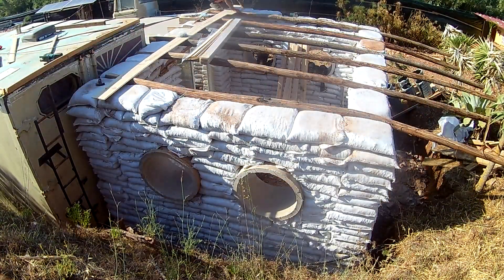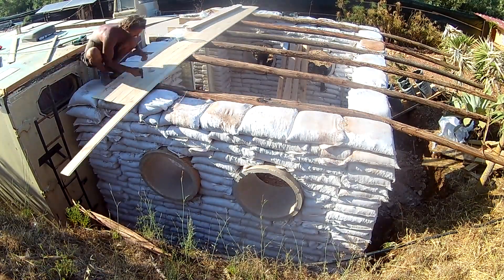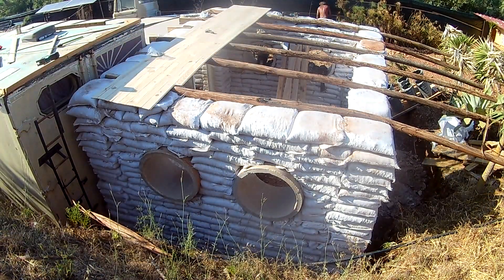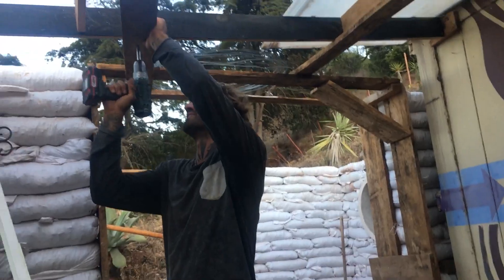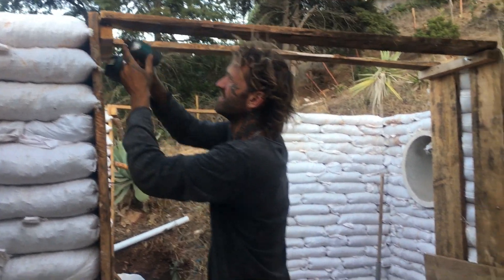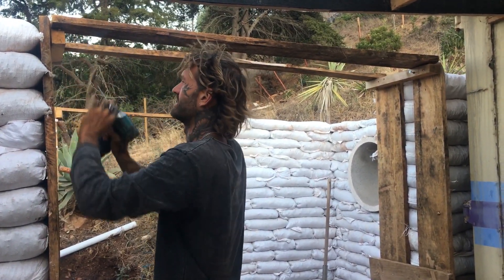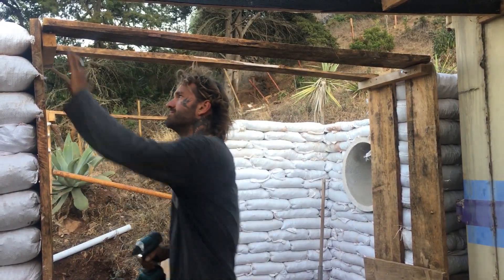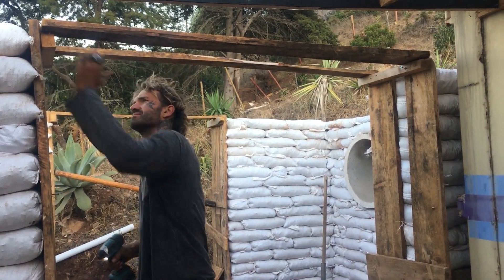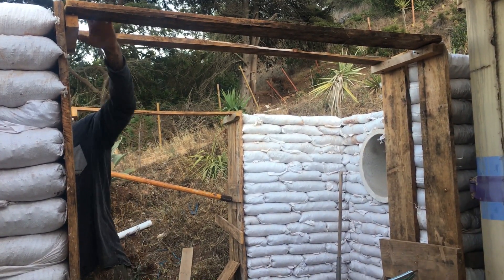We've got the walls up to roof height and we have removed the door frames. The doors were held open with these box forms that we talked about in an earlier episode, and now the walls are up to that height and thoroughly tamped, so we can safely remove them. Here's Nick removing the screws from the inside, as we talked about in episode 2.